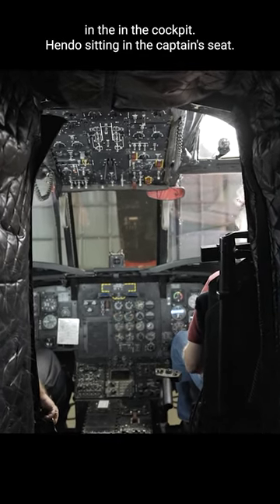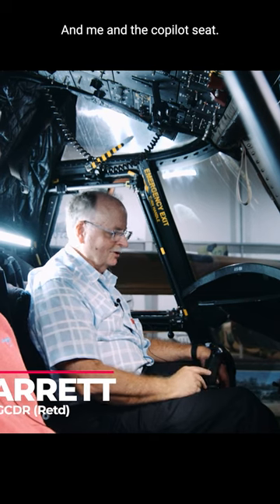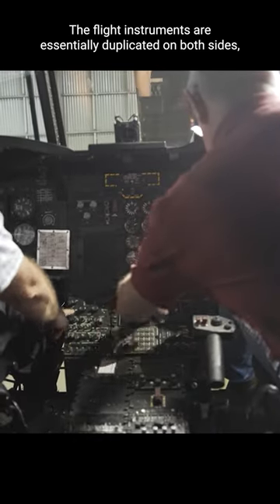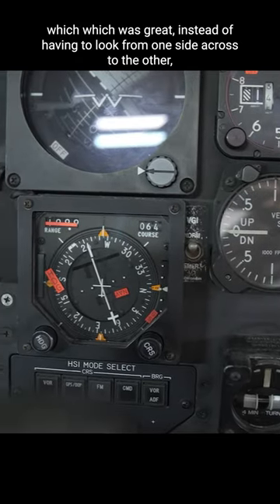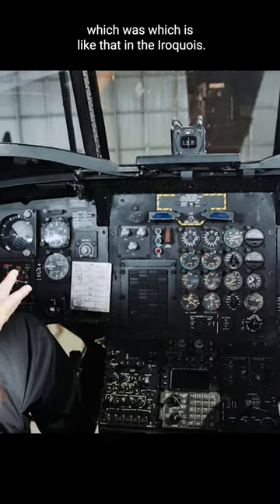So here we are in the cockpit, Hendo sitting in the captain's seat and me in the co-pilot's seat. The flight instruments are essentially duplicated on both sides, which was great — instead of having to look from one side across to the other, which is moderately like that in the Iroquois.